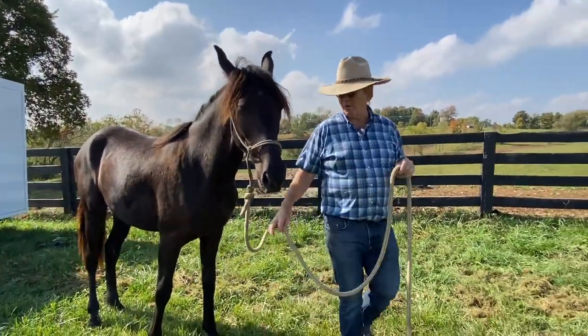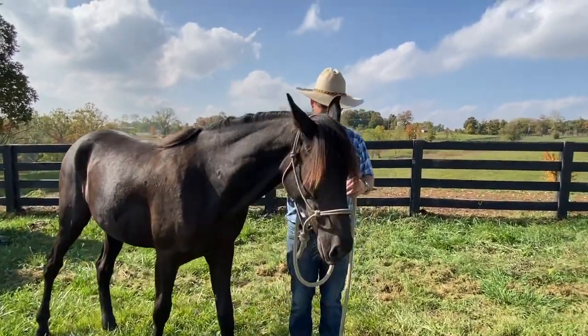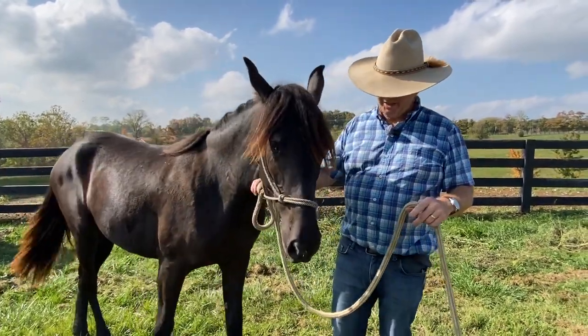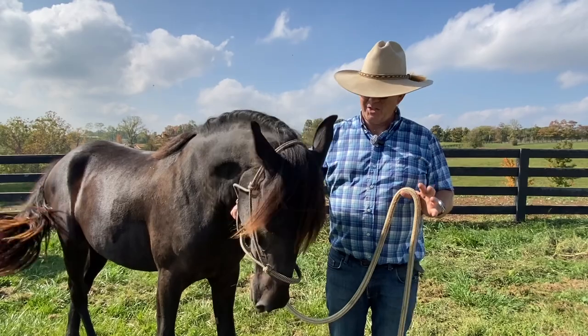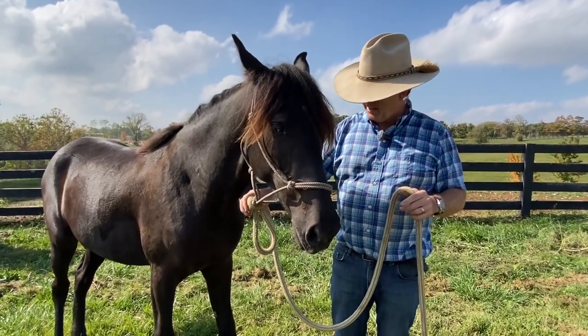Usually when I do this in the round pen I get them going a lot nicer. When we were talking about recording this, she started eating grass, so now she's kind of grumpy and it's got in her mind that she wants to eat grass.